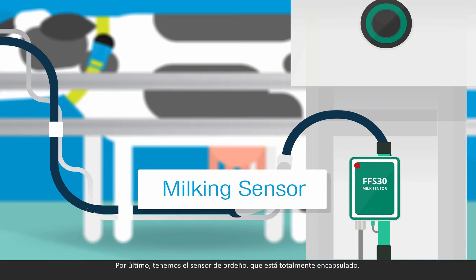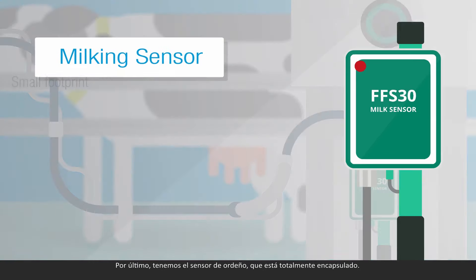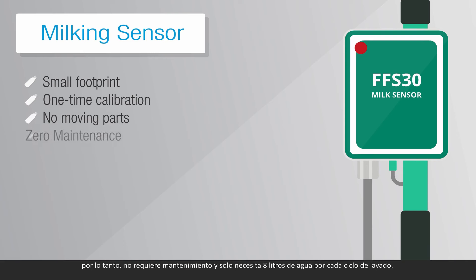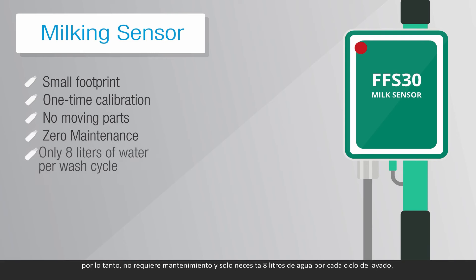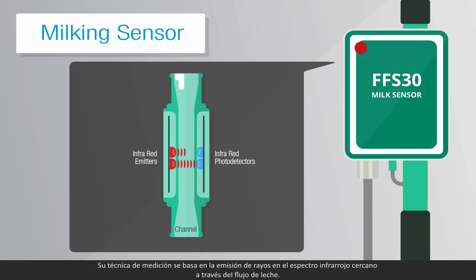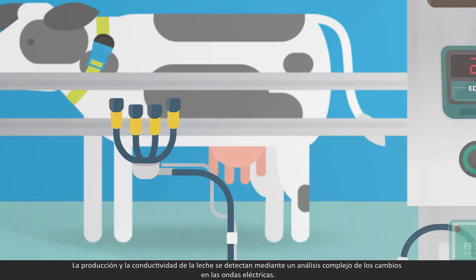Last is the milking sensor, which is completely sealed. It has a small footprint, requires one-time calibration, and has no moving parts. Therefore, it requires zero maintenance and only eight liters of water per wash cycle. Its measuring technique is based on transmission of near-infrared beams through the milk flow. Milk yield and conductivity are detected through complex analysis of the changes in the electrical probes.